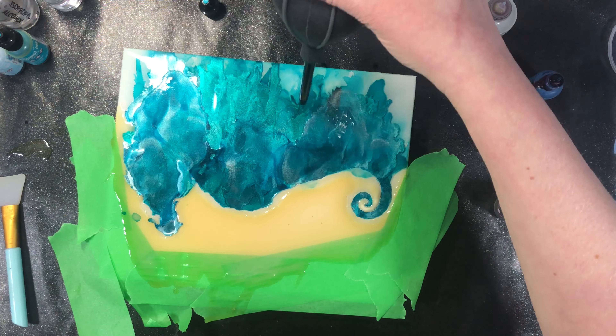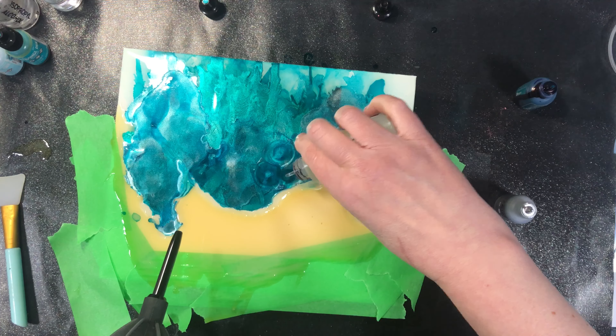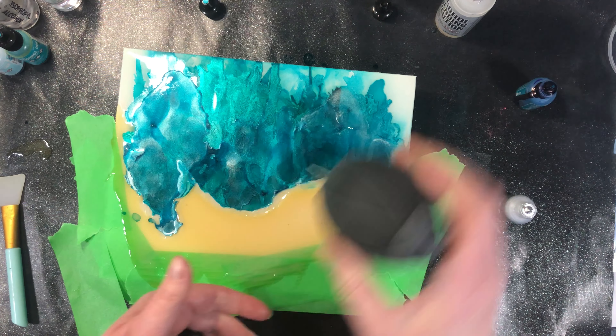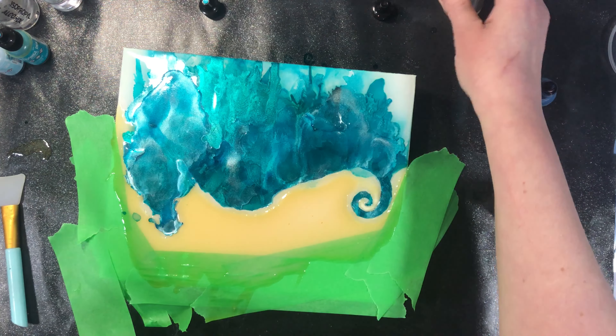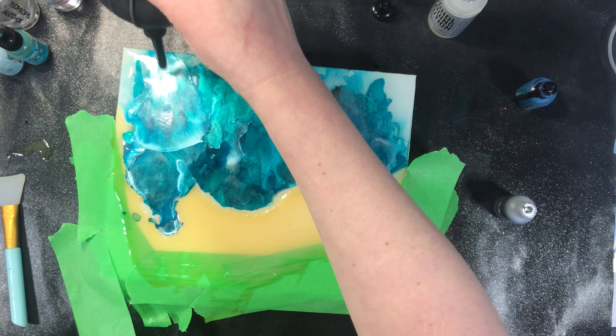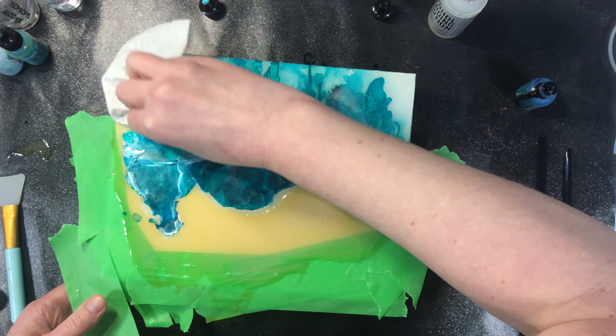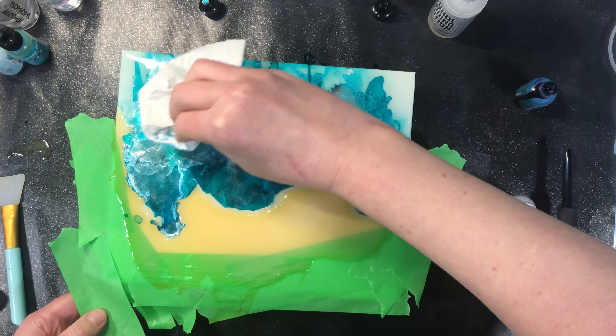Alcohol inks are one of those things where you have some control and you don't have some control — you do have control of it, but it is also going to do what it's going to do. Part of playing with alcohol inks is just learning how to control it, learning how much to use, learning how to fix it when you don't like it. If there's really too much metallic I could blow it back or take a paper towel. There are ways to fix it — part of it is learning the medium, playing with it, realizing how it reacts, and then working within those parameters.